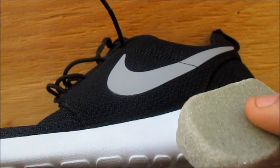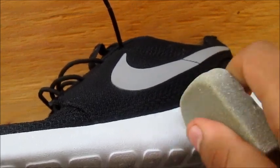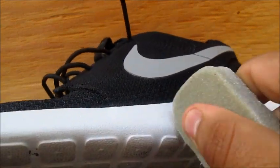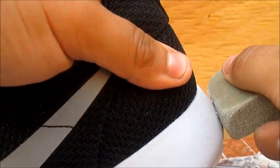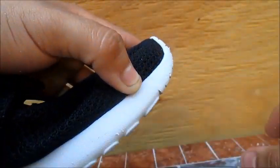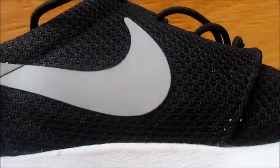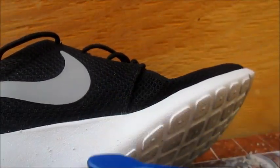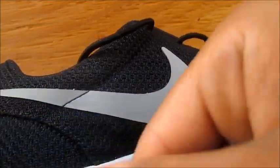Alright so what you want to do is you want to grab either eraser, your shoe eraser or your pencil eraser, and you want to just erase the scuffs and dirt on the midsole. You can even do your logo if you want. All around the shoe. You'll notice the little pieces of eraser - they kind of get into your mesh too. So you want to grab your toothbrush and brush them away. You can also blow them away, but for the mesh you have to have a little brush.